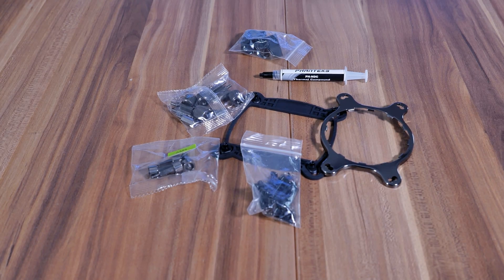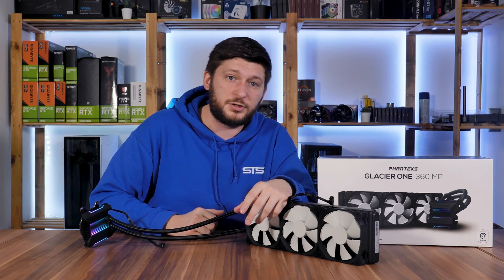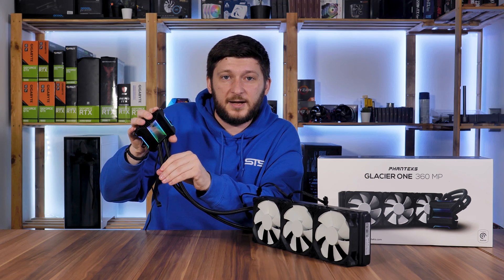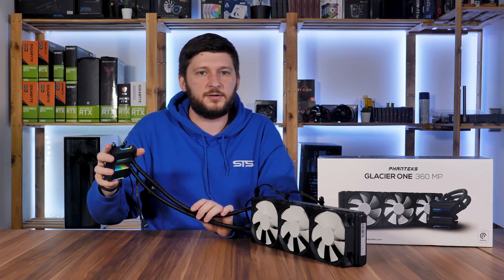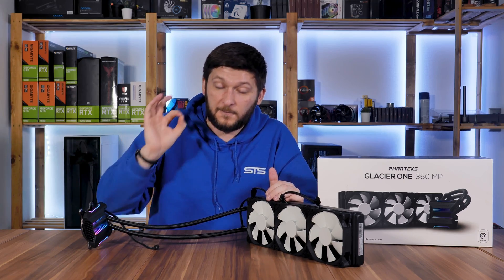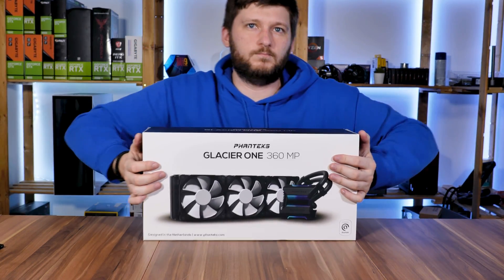Phanteks even cared about the little things. I've reviewed quite a lot of water coolers in the past, yet this is the very first time I have pre-applied thermal paste AND an additional tube included. They also include three of these clips that keep your tubes aligned — kind of like the clips you get with braided cables. This is such a minimal thing yet it can make a huge optical impact. In my opinion, at least one of these should be included with any all-in-one you buy.